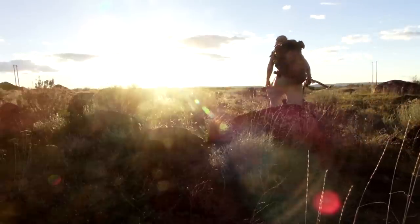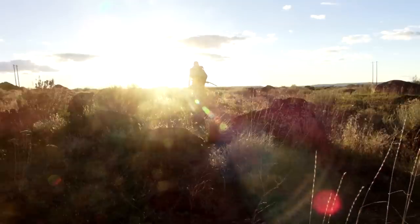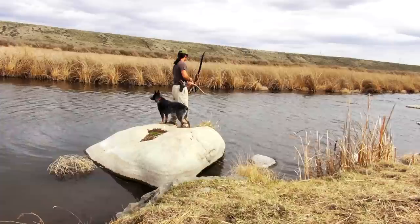A mile and a half stroll through the eastern Washington desert brings me to a cool spot to bowfish. This area is on private land so I can't tell you where the location is, but the fishing is pretty good.